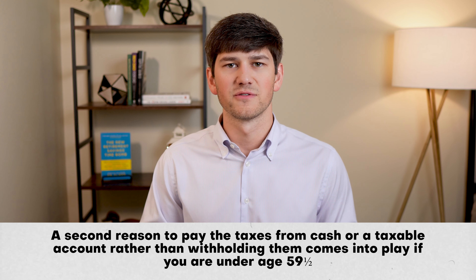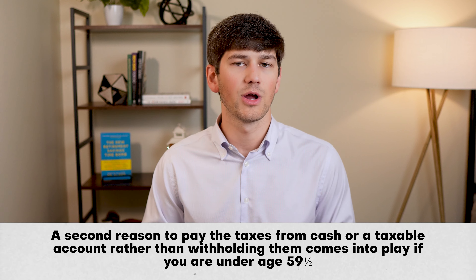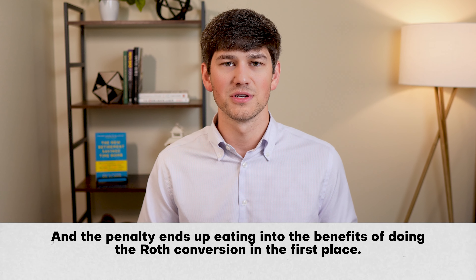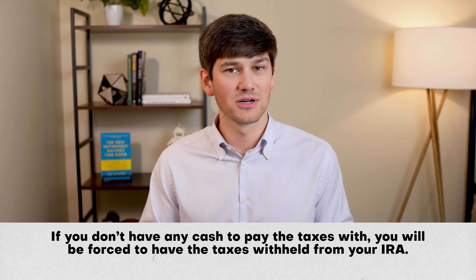The benefits are not immediate because your net worth is technically still the same, but long-term, having that $27,000 growing tax-free will boost your after-tax retirement accounts. On the flip side, if you have the taxes withheld from the conversion amount, you have to dig out of a hole before you can begin to see the benefits of the Roth. A second reason to pay from cash is the penalty issue for those under age 59½ — that penalty often catches people off guard and ends up eating into the tax benefits of doing Roth conversions in the first place.